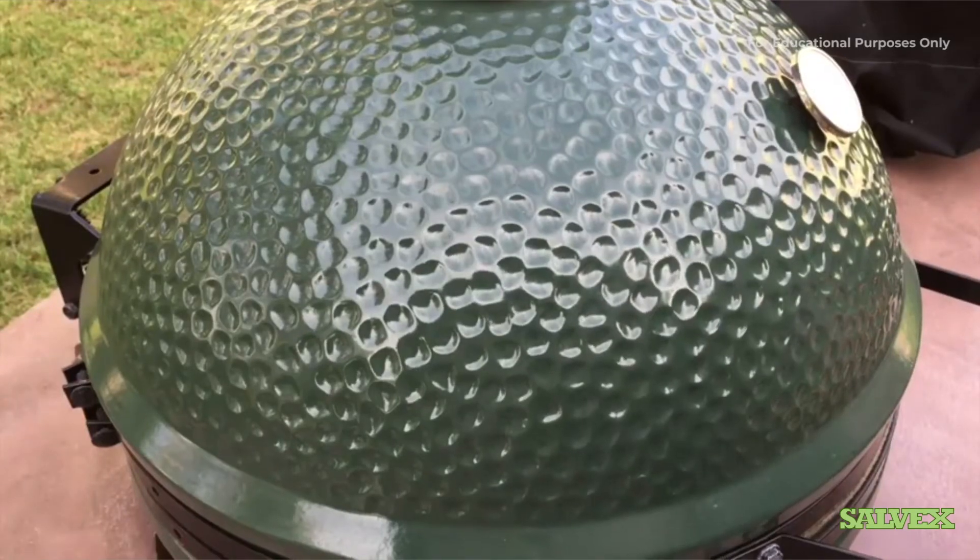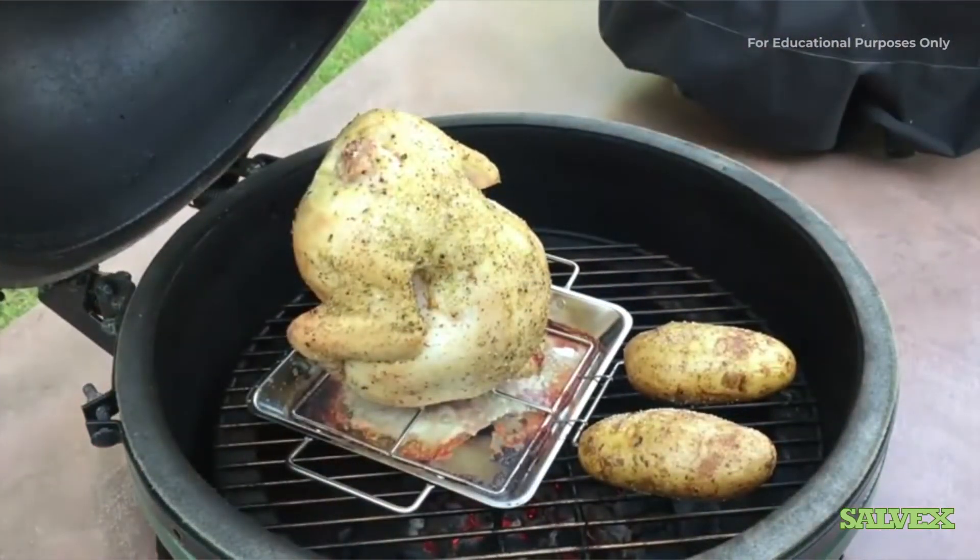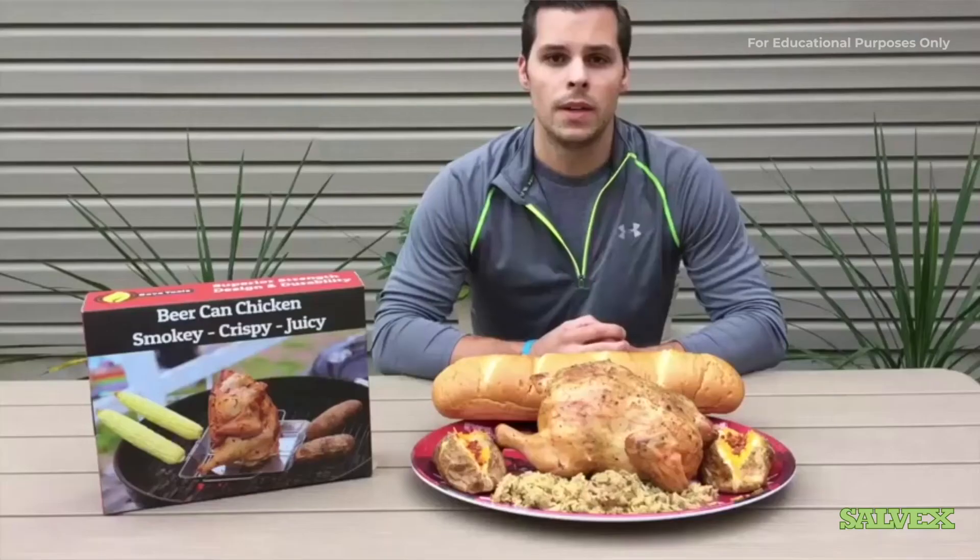We've been on for about 45 minutes. It looks like it's doing great so far. We're going to go ahead and leave it on for another 30 to 45 minutes, then pull it off and see how it does.